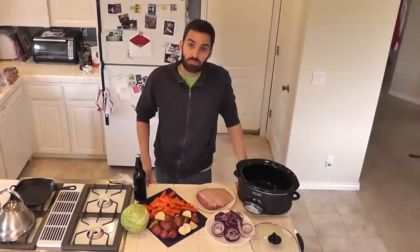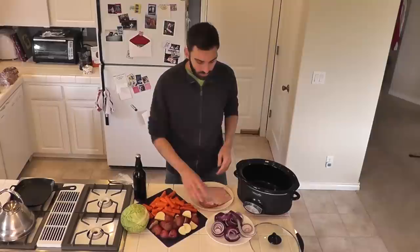Welcome everybody. I finally got a Saturday off so it's the perfect time to do a little bit of slow cooking. I thought I would share one of my favorite recipes: corned beef and cabbage.